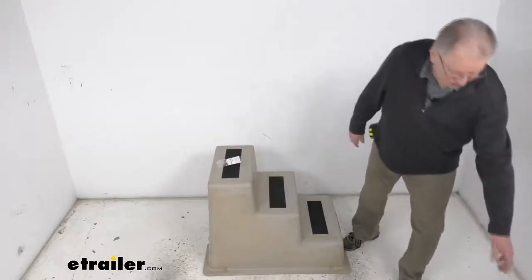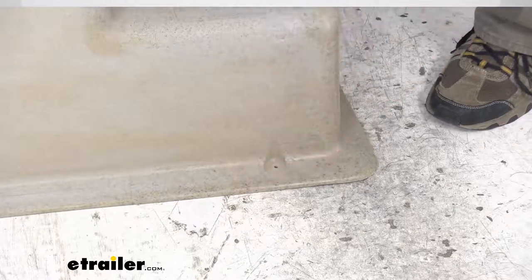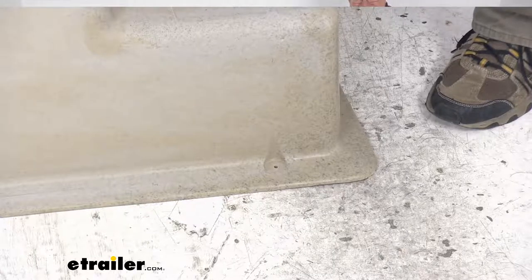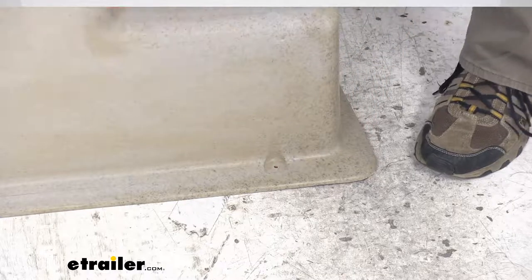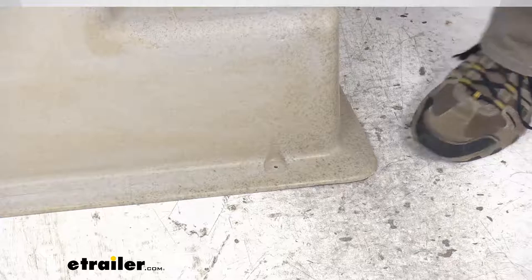I also want to show you — we're going to zoom in on the bottom. Right here you can see it has this one and a half inch wide flange lip which provides a nice stable base on any flat surface like a dock. On each corner it is pre-drilled for permanent mounting to your dock with the included mounting screws.